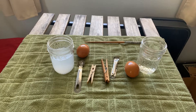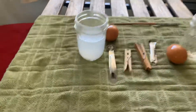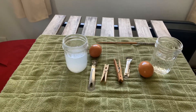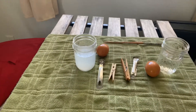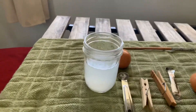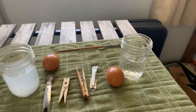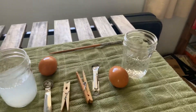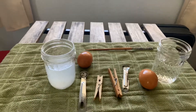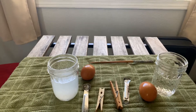Hi everyone, Mr. Myers here, and we are going to be doing an experiment today on salt water versus fresh water and what will float in salt water versus fresh water. So in this cup I have fresh water and three tablespoons of salt, and in the same amount of water over here, it's just regular tap water, regular fresh water. So let's see what items will float and which items will sink in both or one or the other.